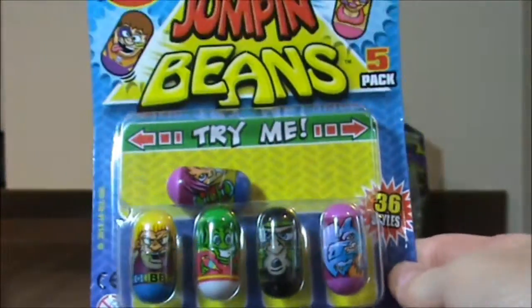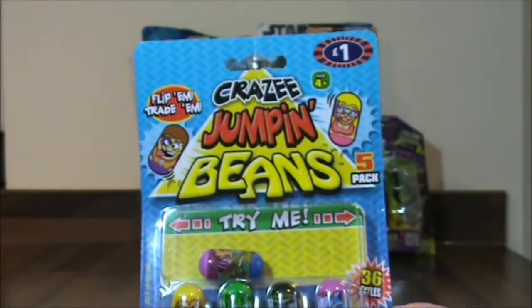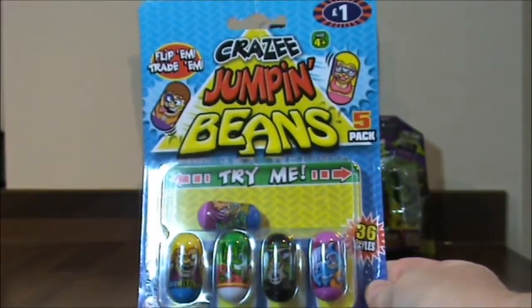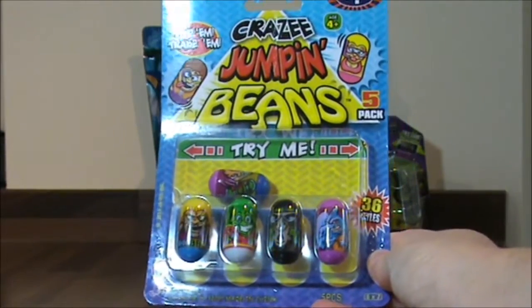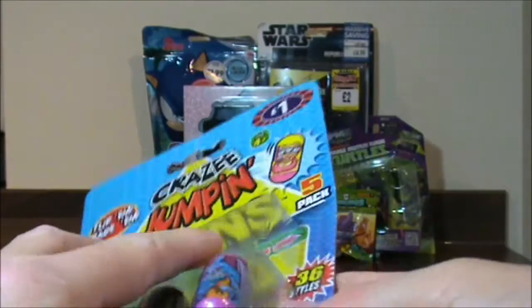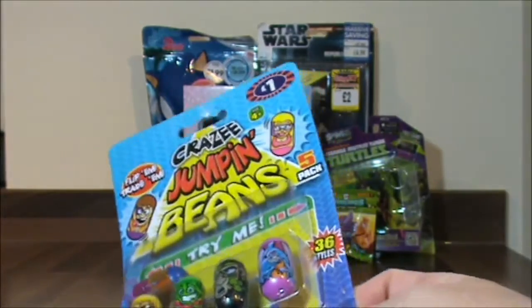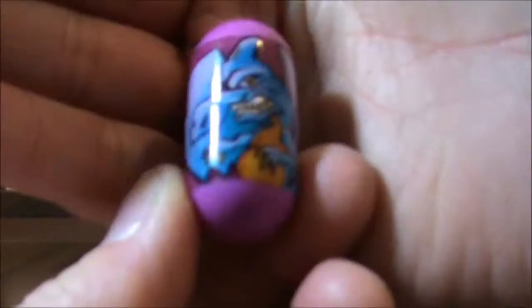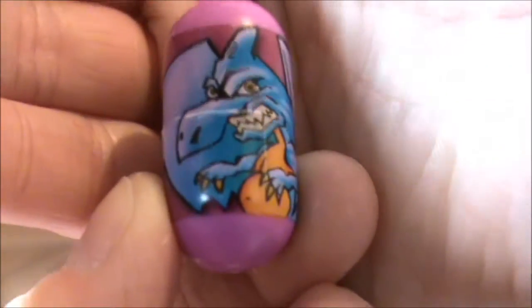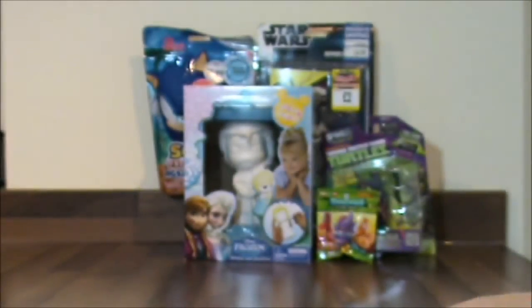These are fantastic and they are called Crazy Jumping Beans. How cool are they? It says there are 36 styles and they were only a pound. So let's open them up. So we have this one, and there's this one here.